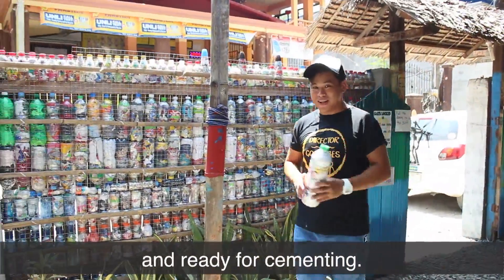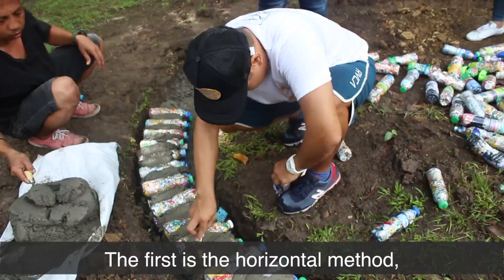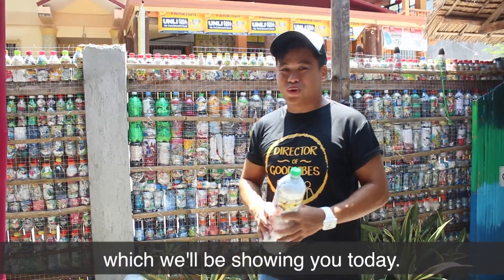Right over here are ecobricks that are mounted and ready for cementing. There are two ways you can build with ecobricks. The first is the horizontal method, which is good for benches, plant boxes, and other low-rising structures, and the second is through the vertical method, which we'll be showing you today.